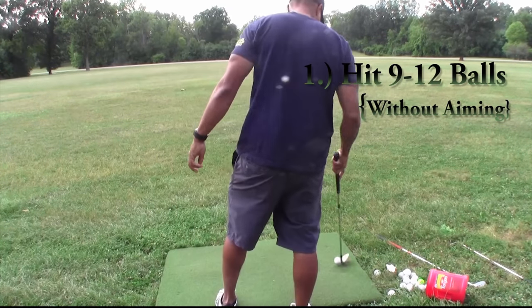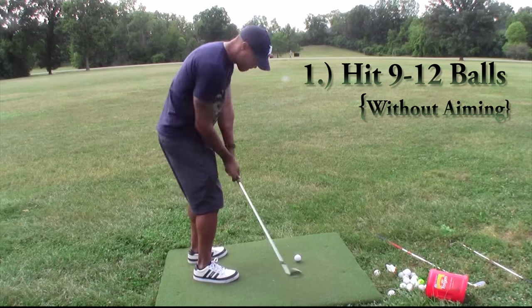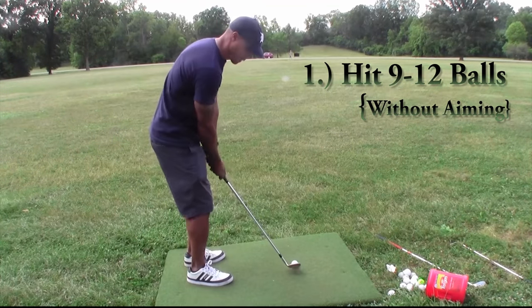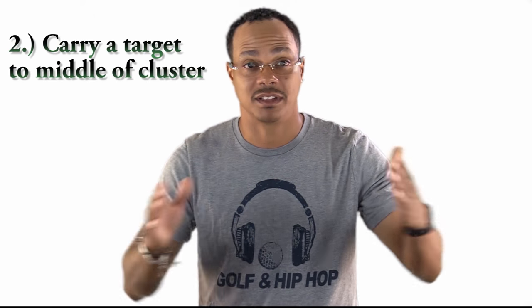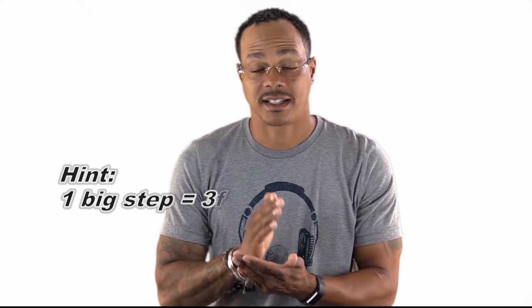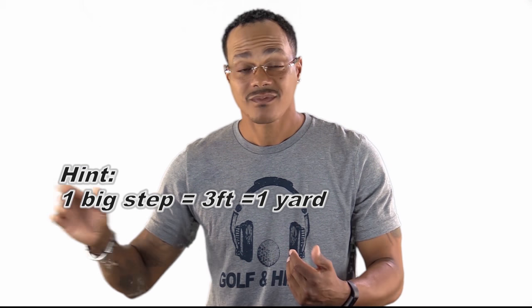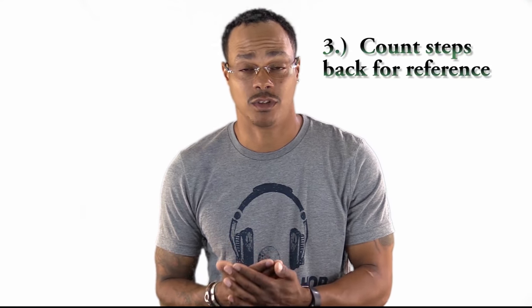When you hit 12 balls, there's going to be a cluster out there in the field. There are going to be some balls that are further and some that are shorter. You want to go to the center of that — stand right in the middle of it, look at all the balls — and from that point, you walk and count your steps back to where you hit the balls from. It's very important that you do it in this order.